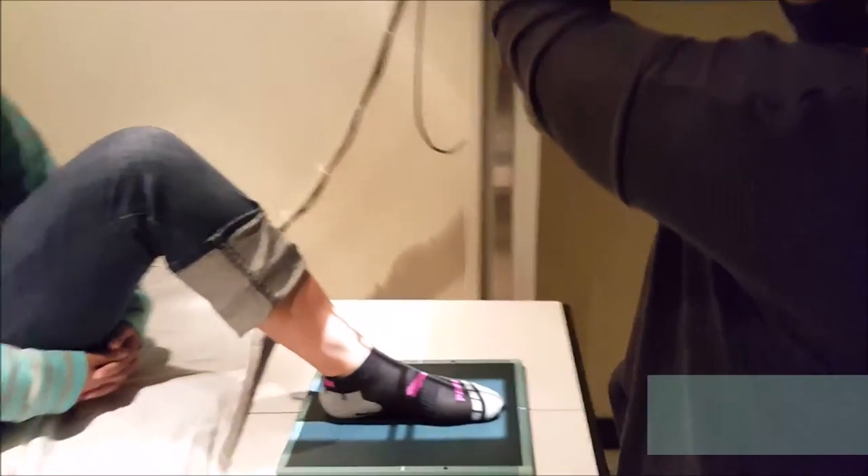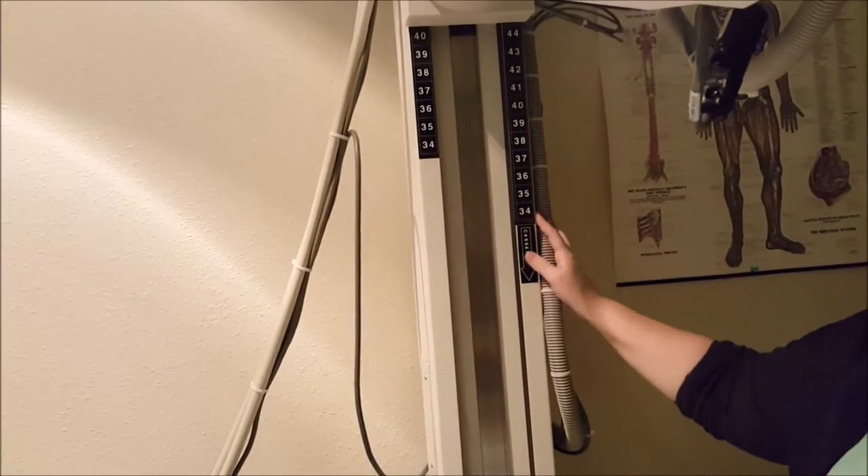You're going to have the patient sitting on the table here. You're going to have a 40-inch SID — that's going to be tabletop, so at 40 inches.